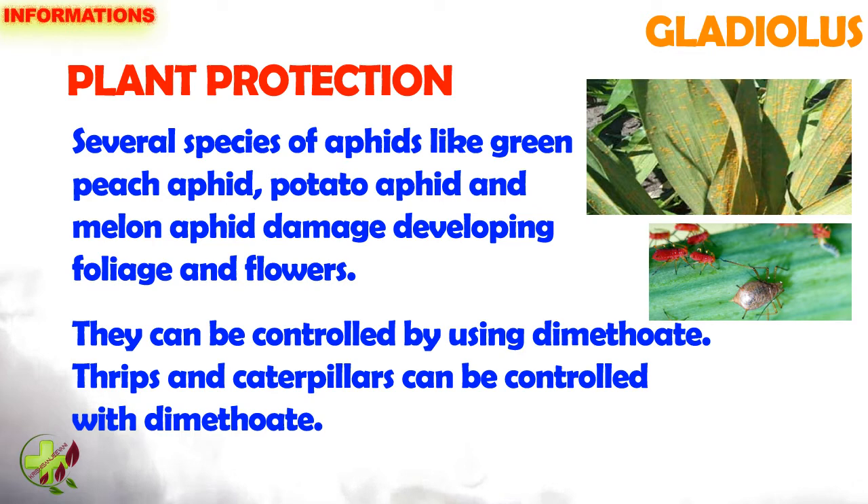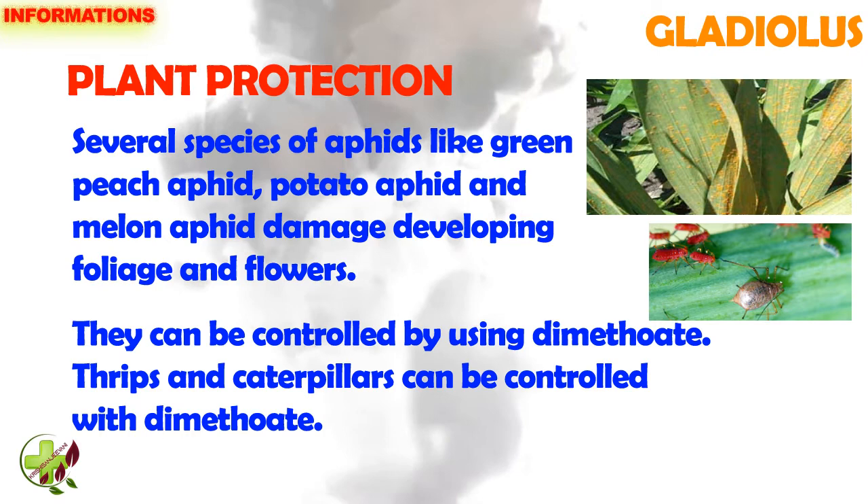Plant protection: Several species of aphids like green peach aphid, potato aphid and melon aphid damage developing foliage and flowers. They can be controlled by using dimethoate.